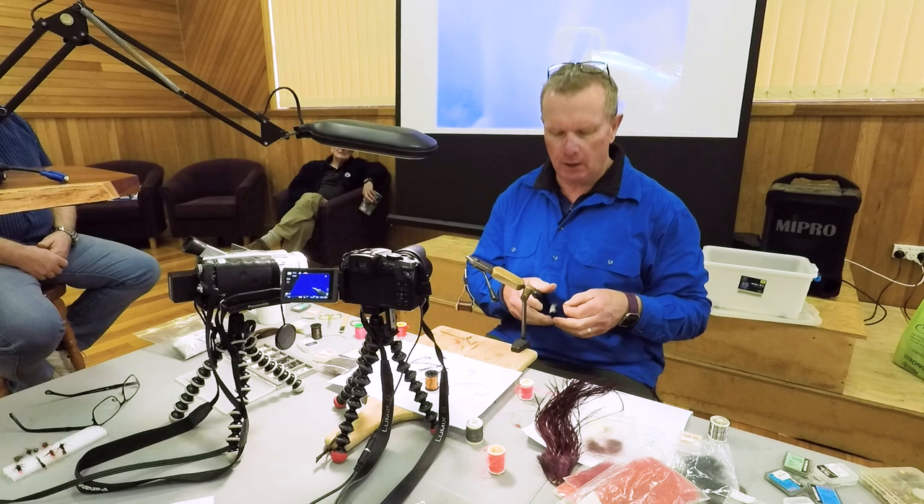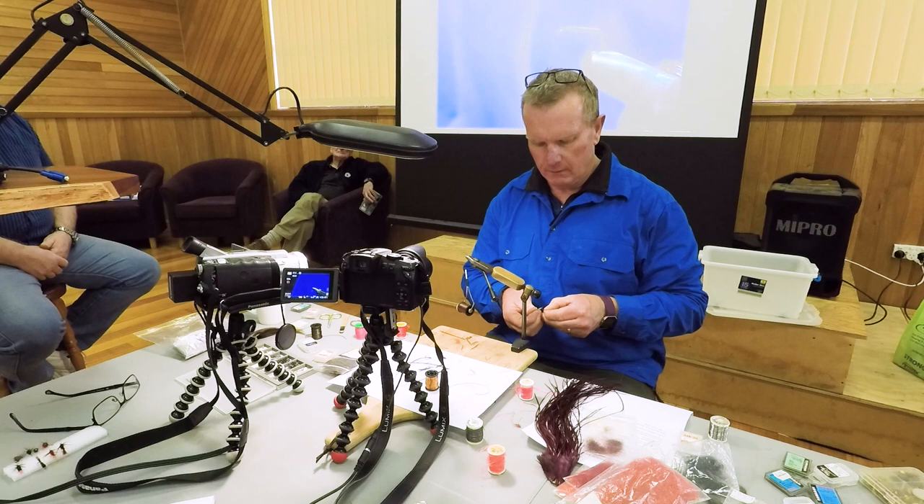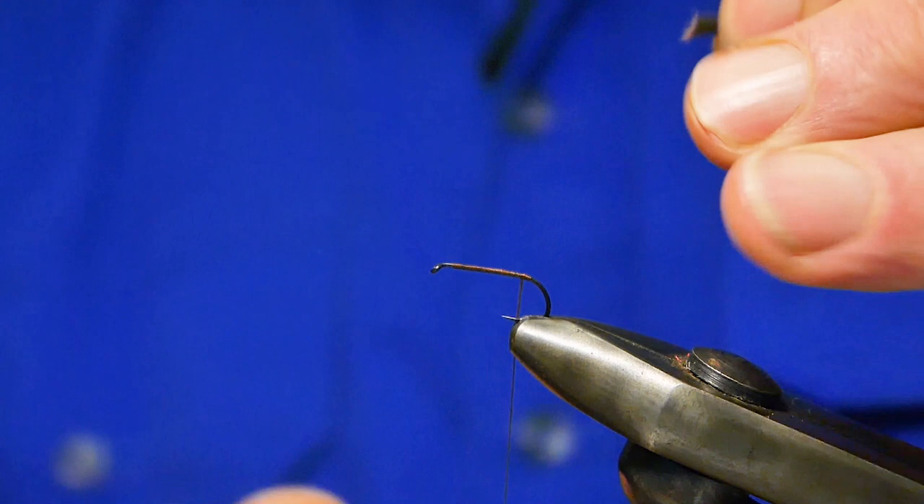Sometimes with the possum emerger, particularly when you're guiding, you can give it a bit of movement. It sits quite low, and when you stop it you can't see the bloody thing. And sometimes when you're guiding, you can look at clients' flies all the time, but you can't 100% of the time.